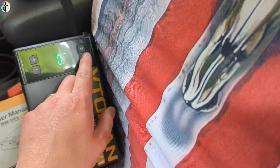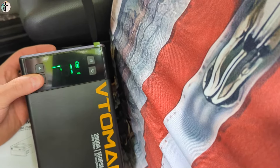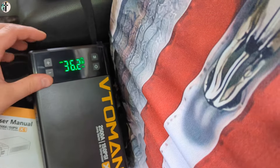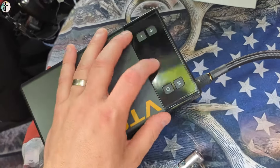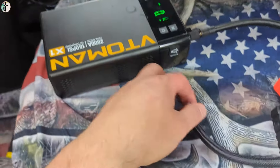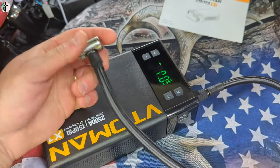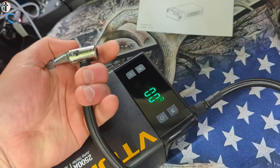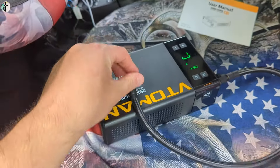You can set your different modes here. You have bar, PSI, KPA — we're going to set PSI. You can set your PSI level. Press and hold to turn it on if it automatically goes off. Once it hits the level that you set, it will automatically shut off, which is really nice.